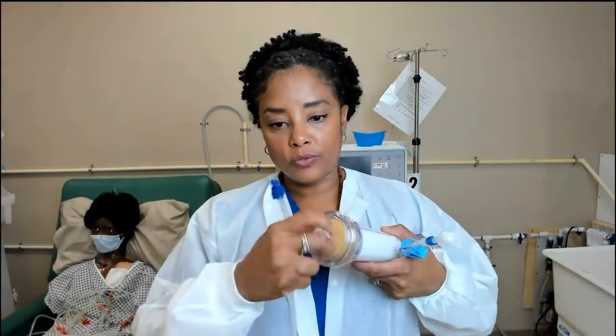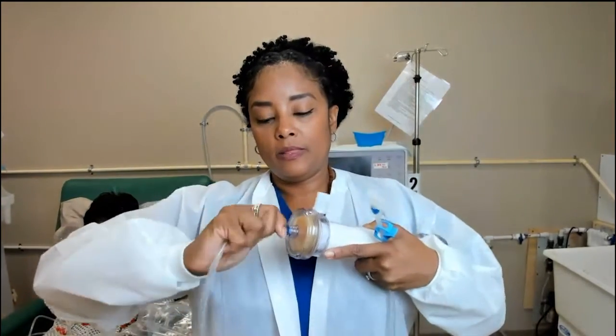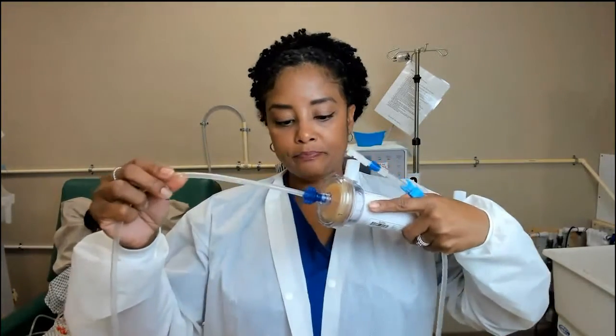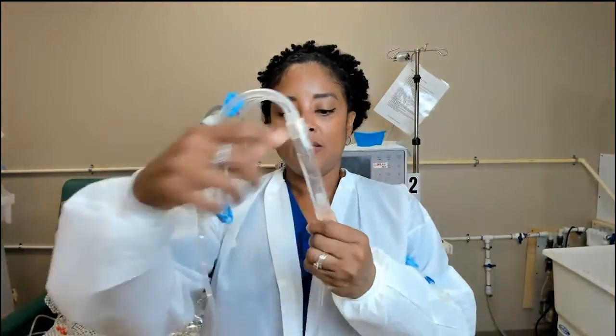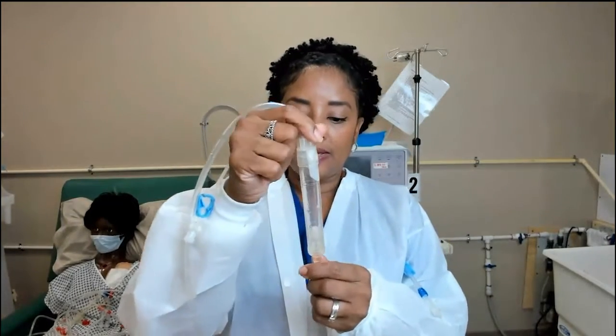The other end of the venous line is the filter end. Notice this portion does not have any clamps — this is the portion that attaches to the filter. If we trace it all the way, you'll see this portion here is called the drip chamber. It catches any air that we could have in the system.